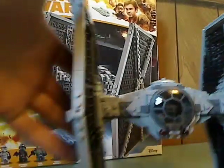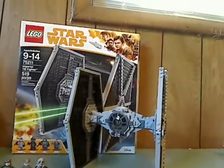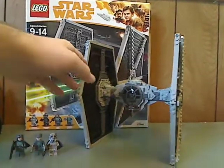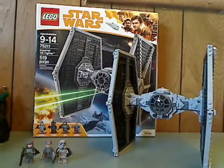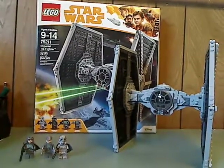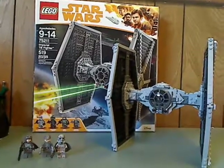And now for the final verdict. I think this is a pretty good set. It's yet another Imperial TIE Fighter, which they haven't done in quite some time. It has some good sturdiness, some good designs, and a good selection of minifigures. If you're looking to pick up this set for your collection of Solo sets, go ahead and get it. And if you're looking to have a TIE Fighter for your Stormtrooper armies, then go ahead and pick this up. That is it with this video — please like, comment, and subscribe. Thanks for watching.